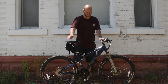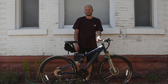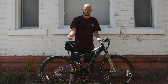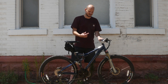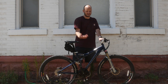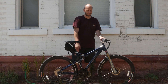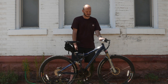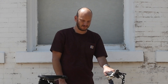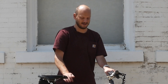So we've got a Specialized Stumpjumper COMP — I think COMP stands for competition. This is a bike that somebody bought on eBay, had it shipped to me, I converted it, and now I'm shipping it out to them. This is a great idea — you can find a bike like this on Craigslist or Marketplace, something used, and probably get it for a fraction of what it used to cost. Even though this thing's 10–15 years old, it's still a great bike and it's going to make an awesome e-bike.